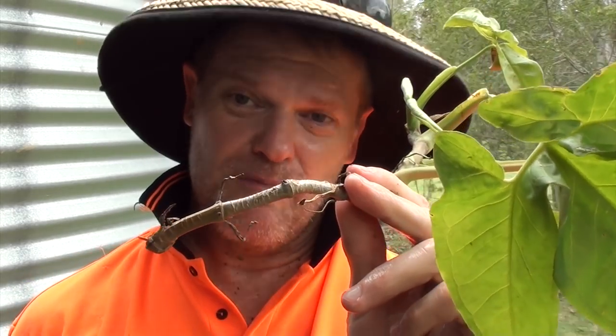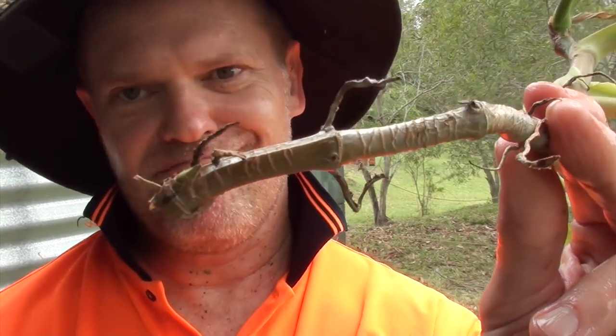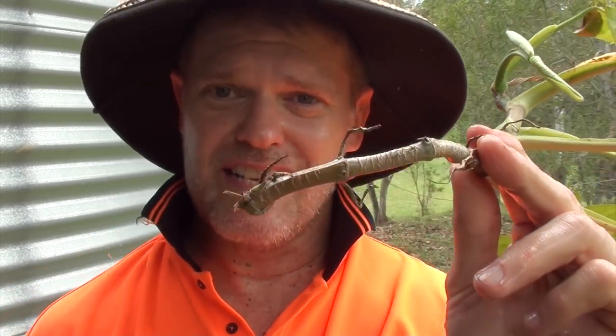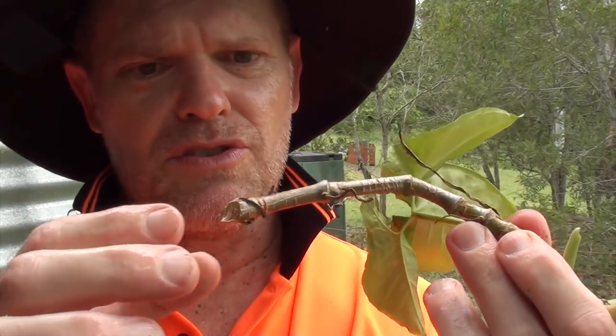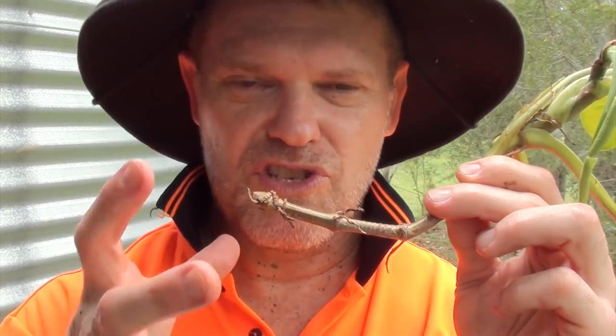You'll notice the piece of vine I cut off doesn't have any root system growing out of it — that doesn't matter because it'll start growing roots all on its own inside the bottle. It does have these little bits which it uses to cling onto the tree; they could even form into roots. I'm going to help it along by adding a little something to the water to boost the root system.